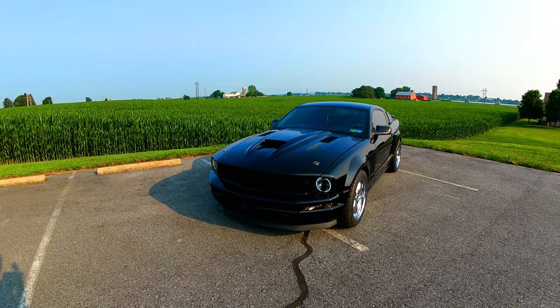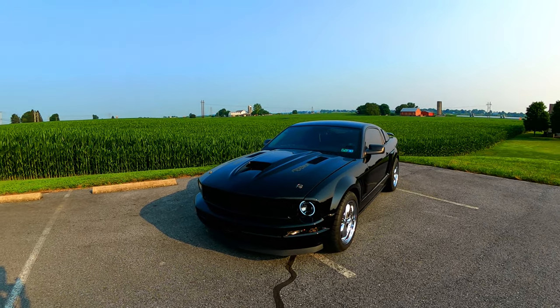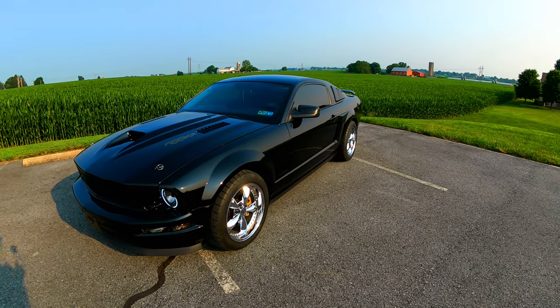The rest is stock for now: stock transmission, stock rear end, stock driveshaft, stock shocks, stock height, stock springs.